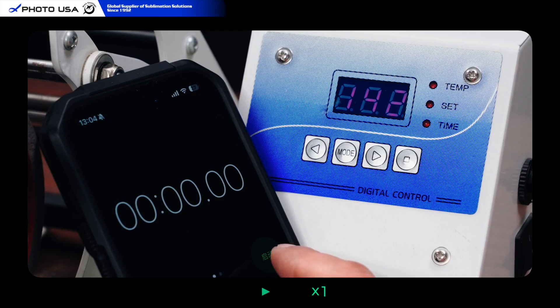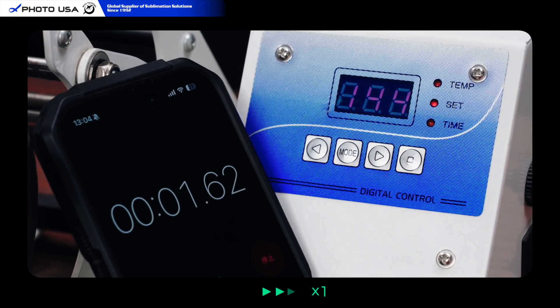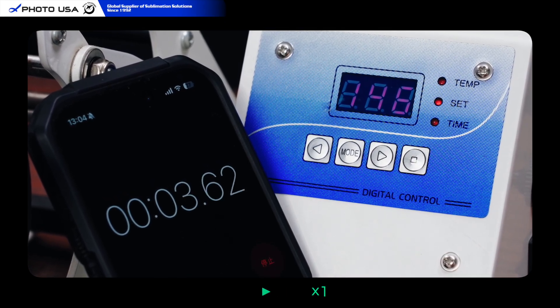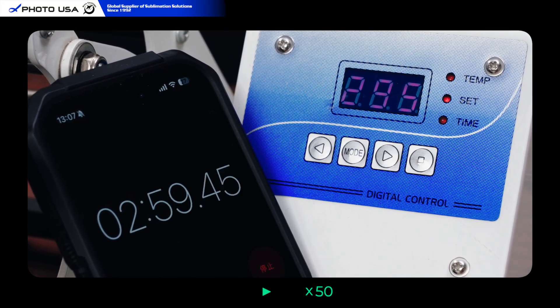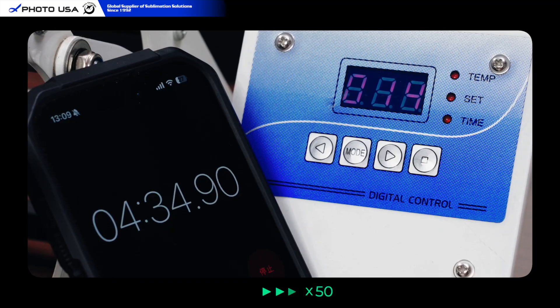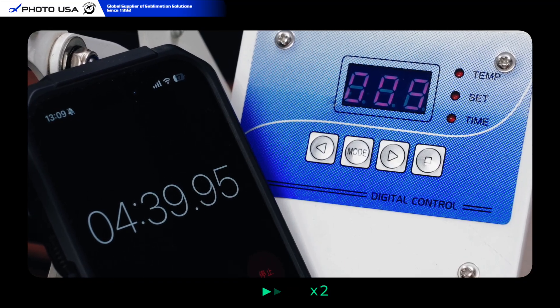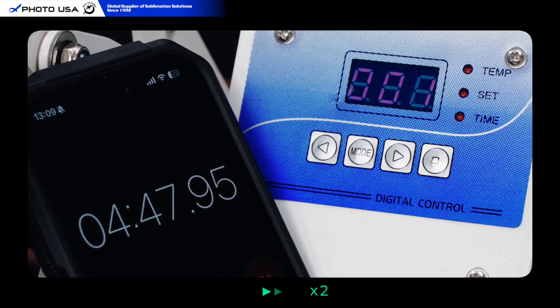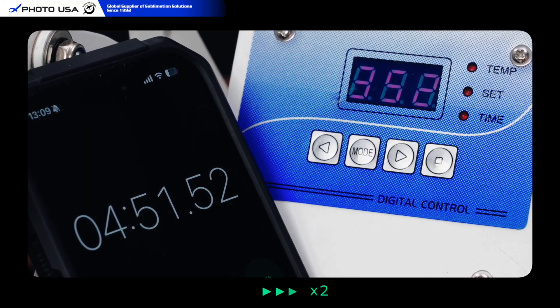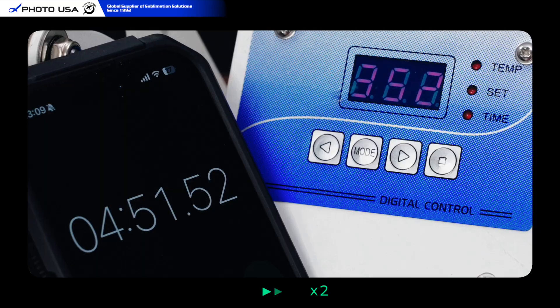With settings complete, press Set to start preheating. You will see the real-time temperature rise from around 140 degrees Fahrenheit, accelerating steadily until it reaches 350 degrees Fahrenheit. Once there, the 15-second countdown starts. When the beep sounds, preheating is complete. Total preheat time here was about 4 minutes 50 seconds.